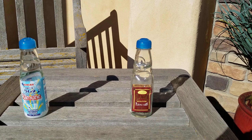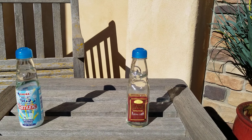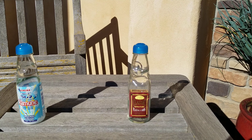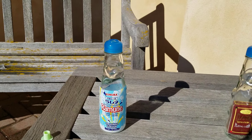Hi everybody, Brad Byers here with another impossible bottle. This time I've put something in a Ramune soda bottle. Without a doubt, this is the most difficult bottle I've ever made, and the reason is this Ramune soda.